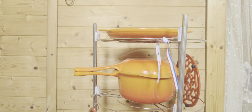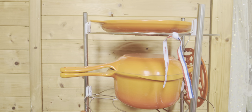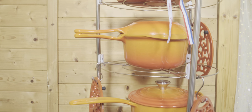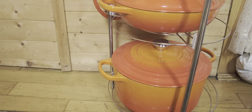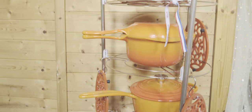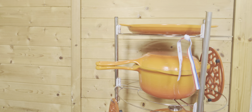Hello everyone, today I'm going to talk about Le Creuset cookware which I managed to invest in. I remember around mid-March, before the lockdown started, I bought most of these pieces.